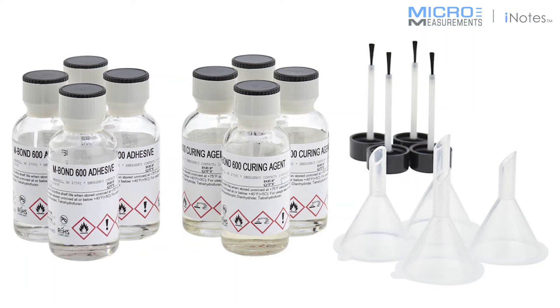Hello, I'd like to introduce you to our M-Bond 600. It's the cousin to our M-Bond 610. The cured performance of them is essentially identical.